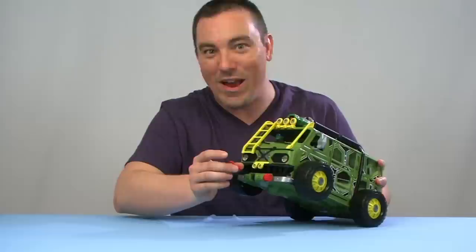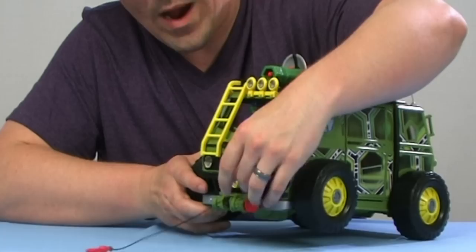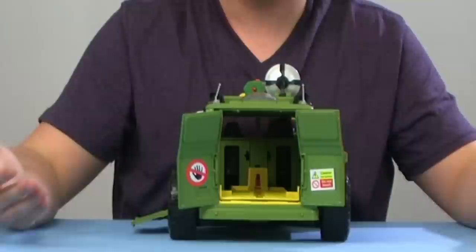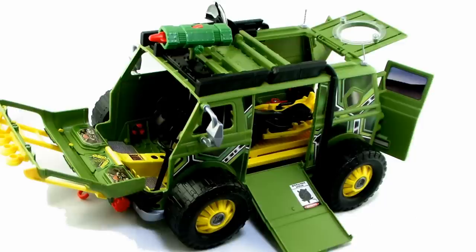Another fun feature on the front is a cool tow winch — a big red hook with a string you can pull out to attach to other vehicles, and a red knob to wind it back up. Moving to the side of the van, there's another door that folds down revealing the inside of the back. Flipping around to the back, there are two opening doors as well. It's amazing how many different opening hatches this van has — a lot more than usual, with lots of places to stick turtles inside or have them hanging out of the top hatch.